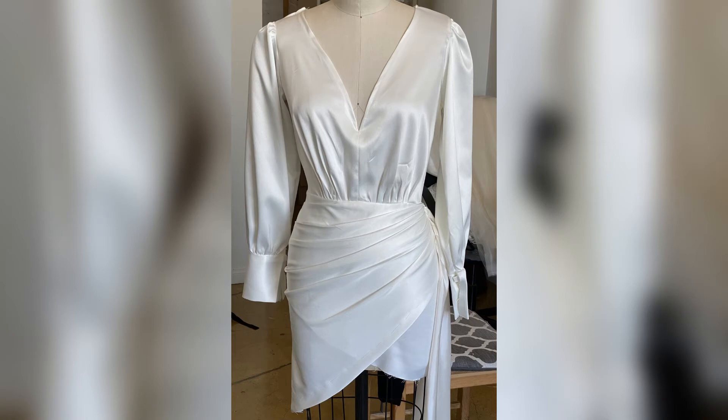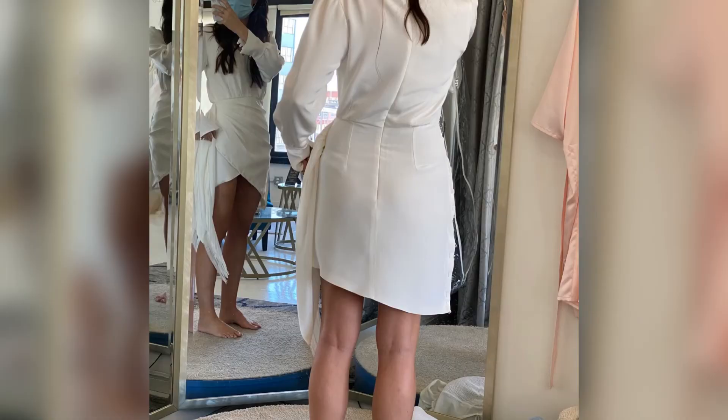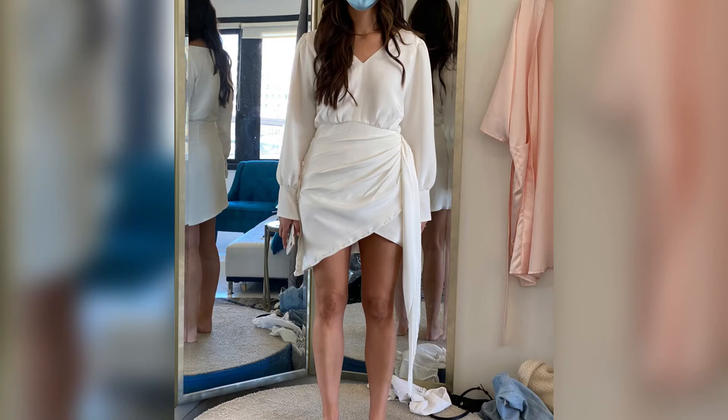Here is what the dress looks like during the first fitting on the client, both in the back and in the front. Adjustments still need to be made, so stay tuned.